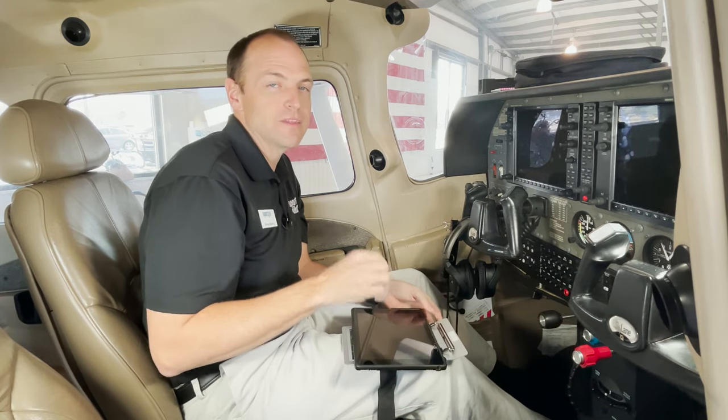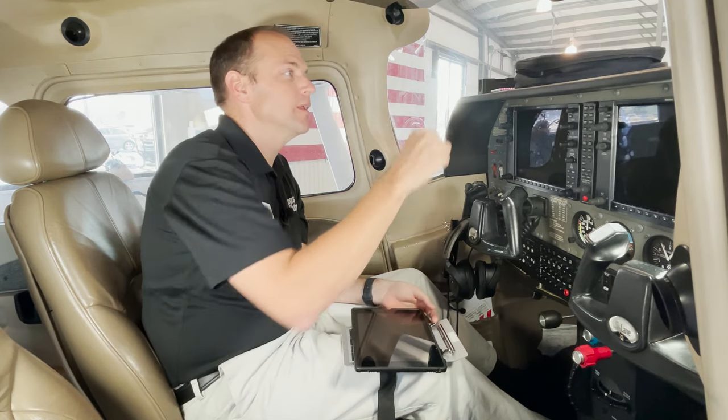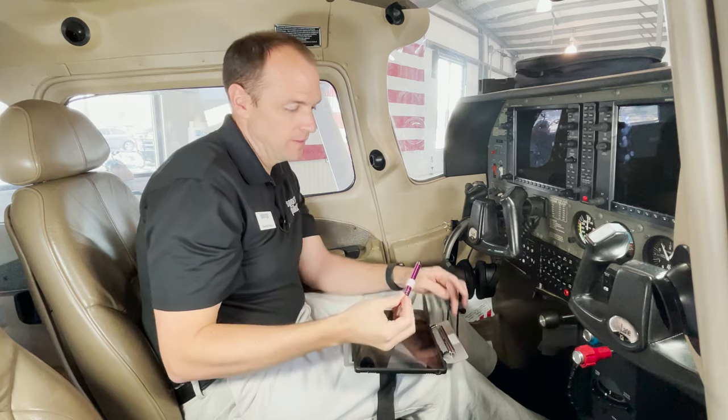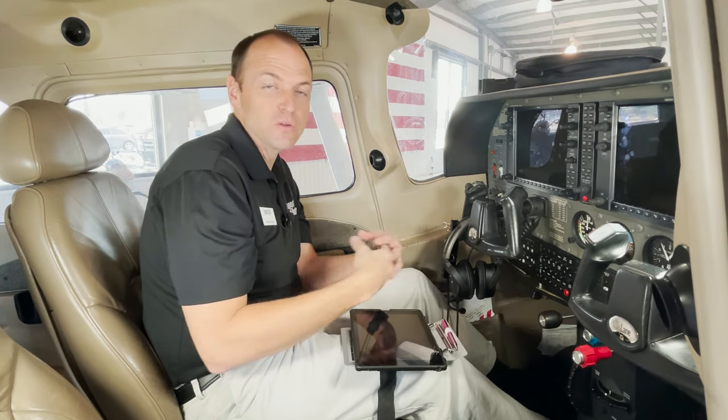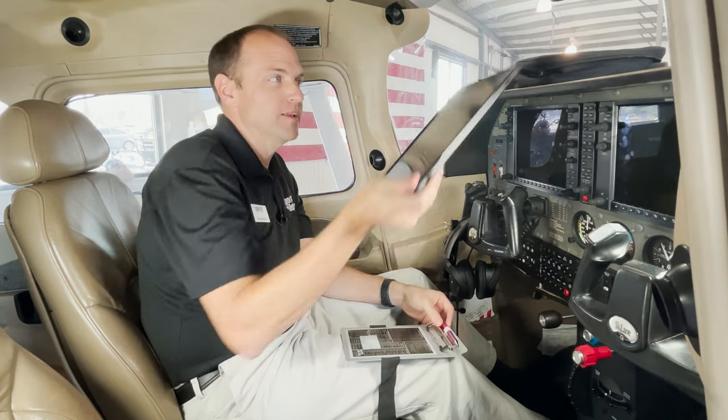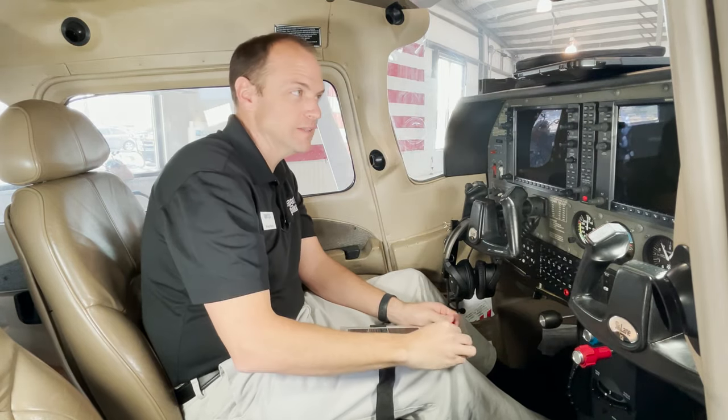I really like this method because I can add things to it. I fly with a stylus pen — a little more Velcro and I've got a spot to put it. Timers, iPhones, whatever you want to add to your kneeboard, you can do it, and it's all customizable for your needs.